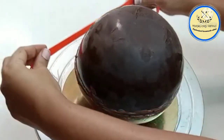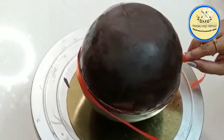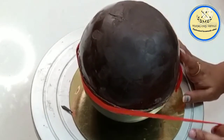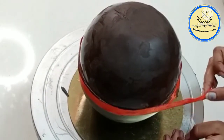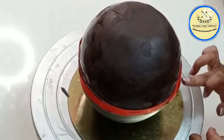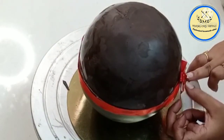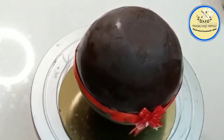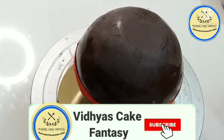To hide the seam on the sides, I'm using a satin ribbon to cover it. Our piñata is ready! You can also cover this piñata using fondant. I'm going to place a bow to decorate it. Our piñata cake is ready — please don't forget to subscribe to my channel and hit the bell icon.